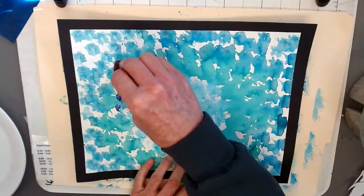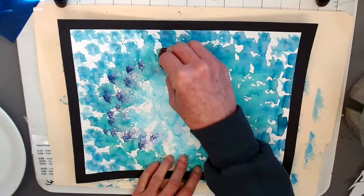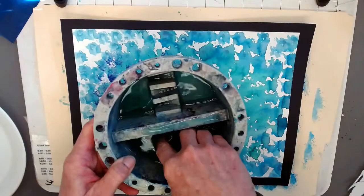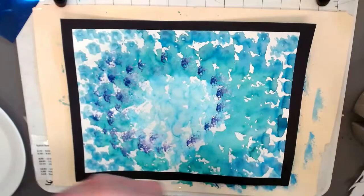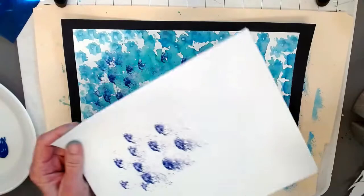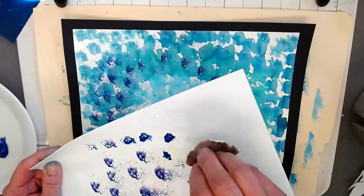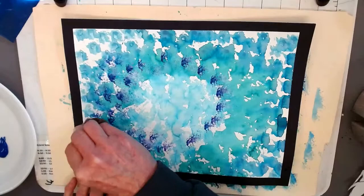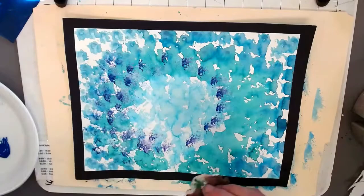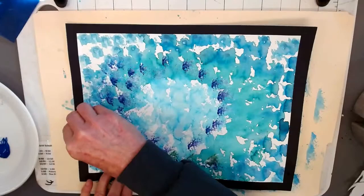I'm going to add that over the watercolor effect. Just add some blue and some white, tap that off, and continue covering your paper. You can use paint with a variety of materials — you don't have to have a paint brush.